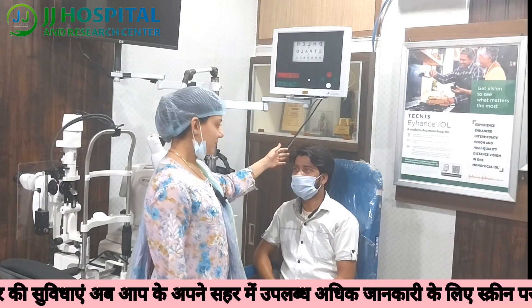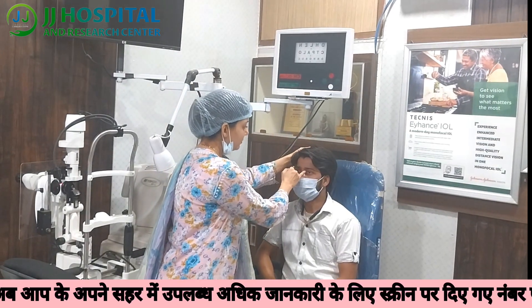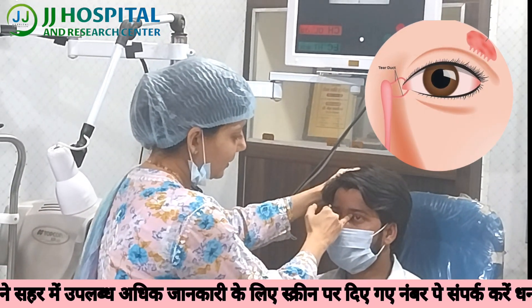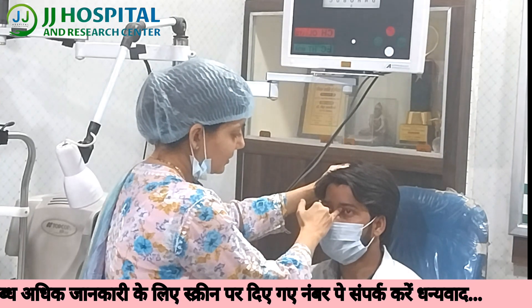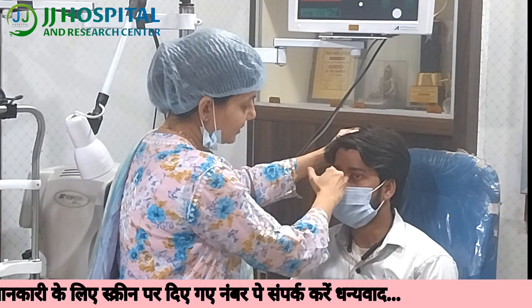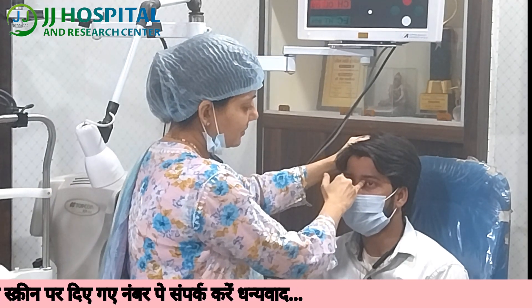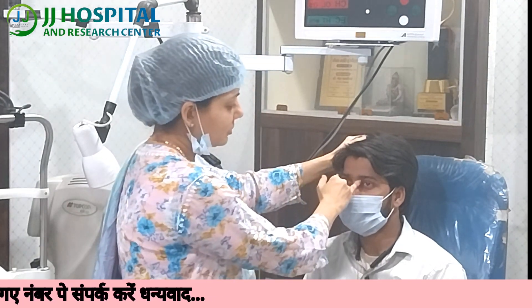I will give you a live demonstration of how to massage. First, wash your hands or use sanitizer, then use a small finger. Press the lacrimal sac area with medium pressure and massage it. Do this massage for small children multiple times a day. If you are doing the massage properly, it is curable 90% of the time.